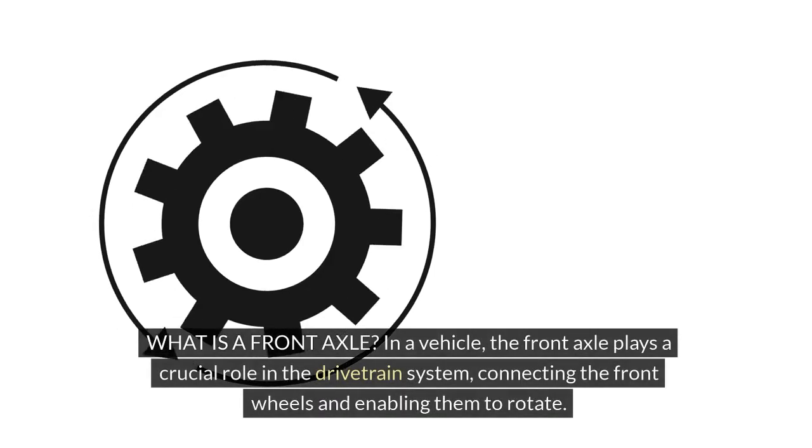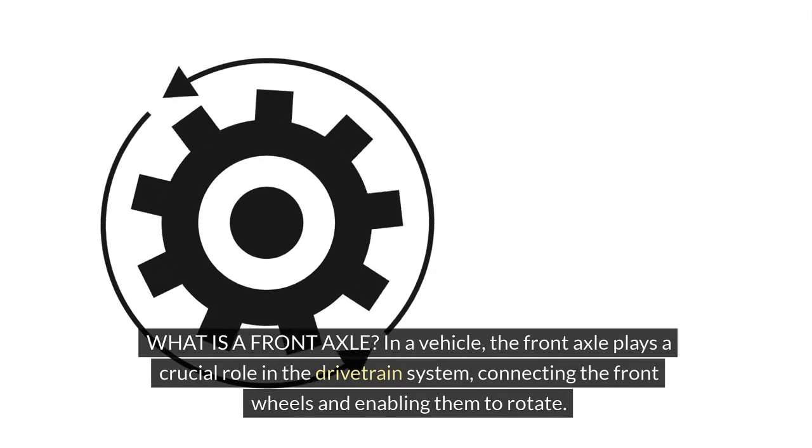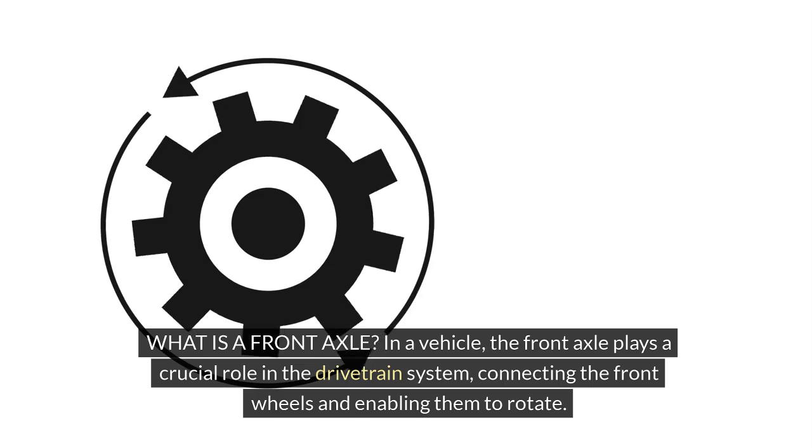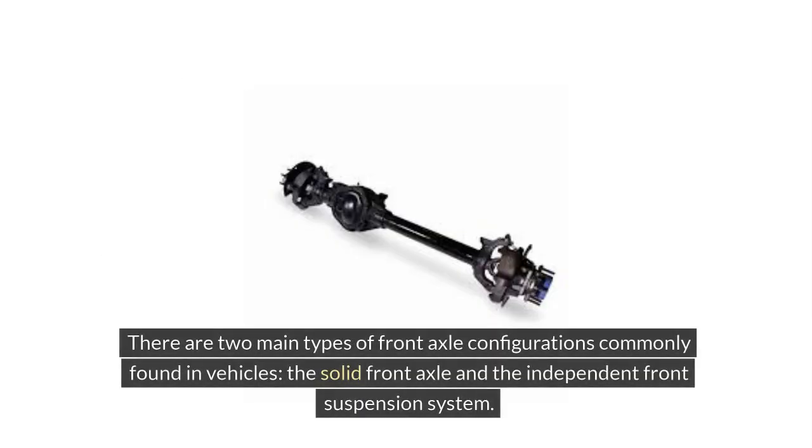What is a front axle? In a vehicle, the front axle plays a crucial role in the drivetrain system, connecting the front wheels and enabling them to rotate. There are two main types of front axle configurations commonly found in vehicles: the solid front axle and the independent front suspension system.